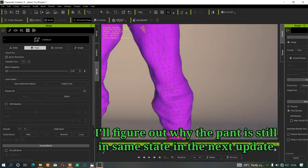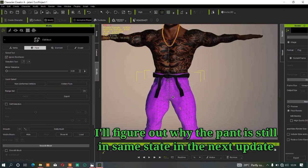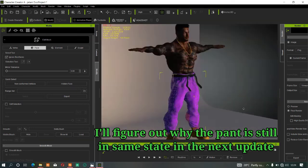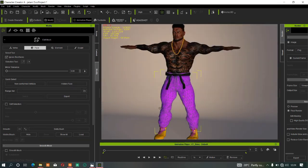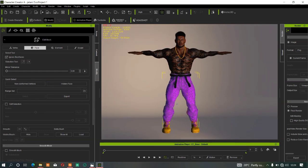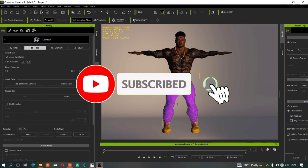That's how to smooth your character body and clothes in CC4 using the new Data Mesh tools. If you like this tutorial, don't forget to subscribe, like, and share with others. See you in the next one, bye for now.